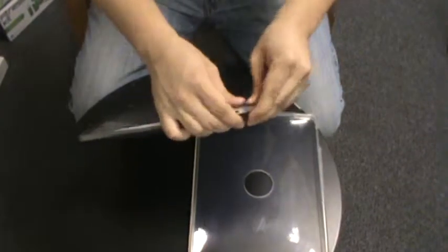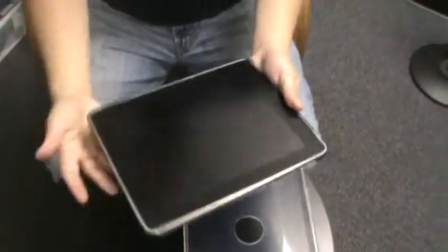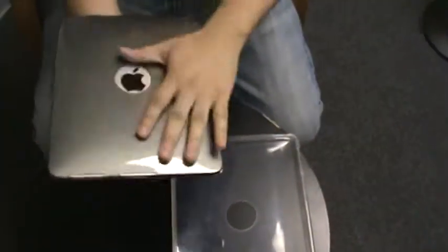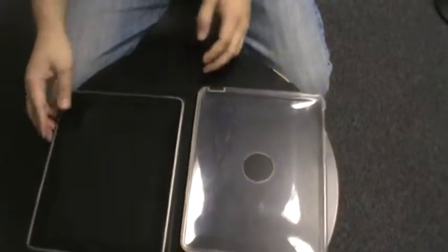It's a tough material, so you can tug on it, you can pull it. It's rubber-like. Protects against nicks and scratches and oils. There you have it — nice and rugged. Won't slip.